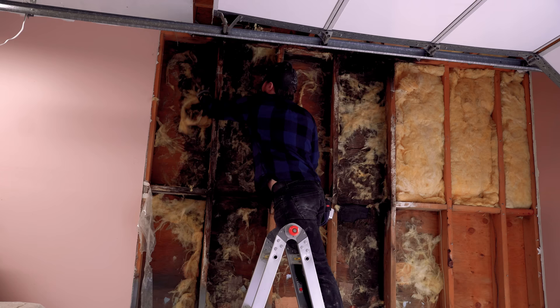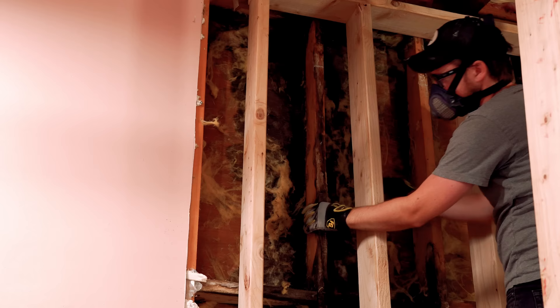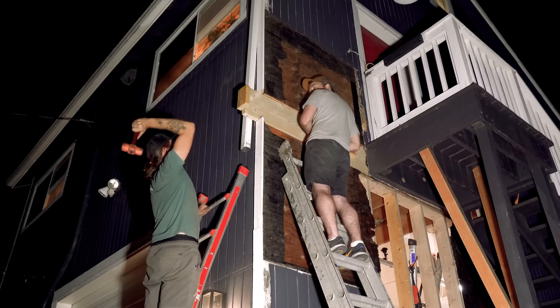A few months back I shared with you guys a project that could really only be described as a total emergency. One of the walls of my shop has been leaking for probably 30 years and it's due to a door that was improperly flashed - it was just dumping water inside the building. When we went to open up that wall we discovered that the studs were so brittle that we could tear them out with our bare hands. In that video we rebuilt the wall from the bottom up but one thing that we didn't do was actually fix the leak.